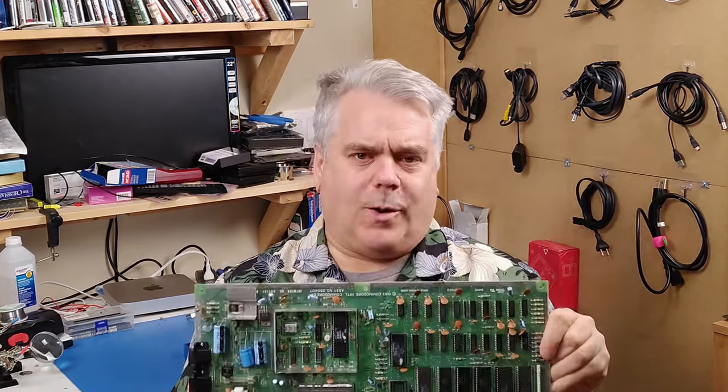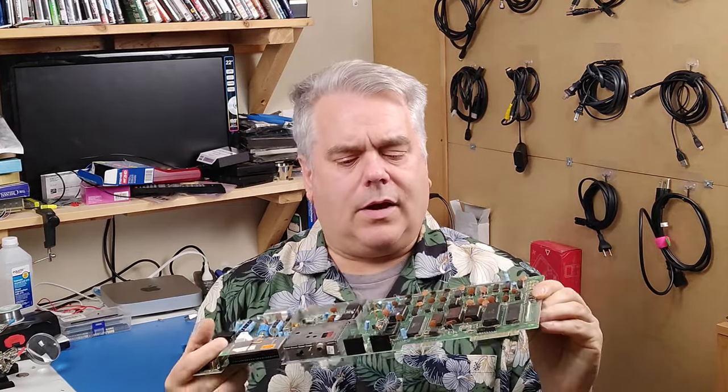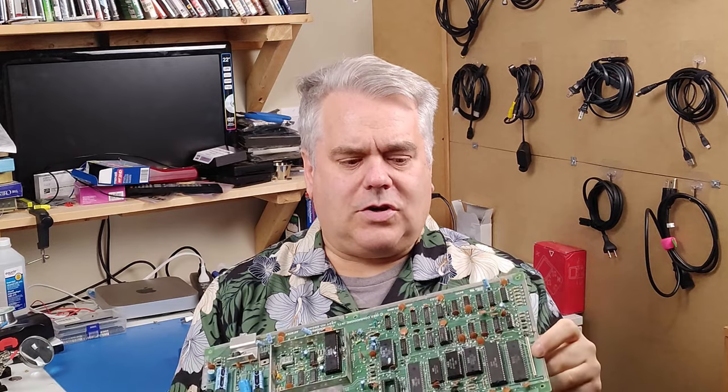In the last video I had three Commodore computers — two that were complete and one that was just a board. Well now I have two completely working Commodores and one non-functional board. If you remember from the last video, when I gave this thing power and plugged it into the TV it was a completely dead black screen, so much so that a dead test cartridge didn't even do anything.